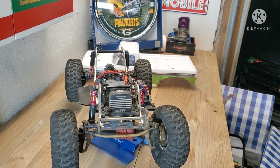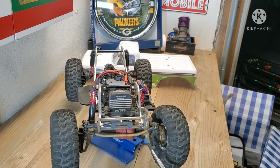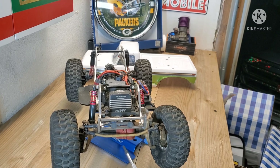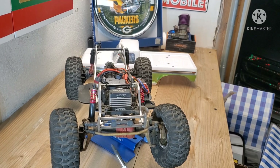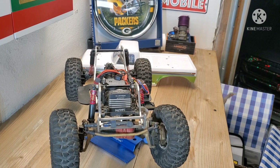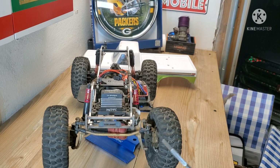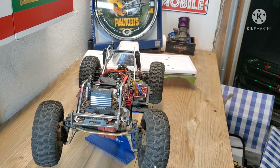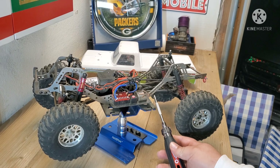The front axle is a stock T-Rex4 axle with lots of brass up here — brass link, brass C-hub, brass outer portal cover, stock middle section, and stock inner portal. I have the inner portals but figured it was too much weight — the truck started climbing funny, kind of leaning to one side. So I took some weight off and I'm really happy with it now. Good IERC front bumper up here with the winch line — I don't usually run a winch but I picked this one up at an RC swap meet.